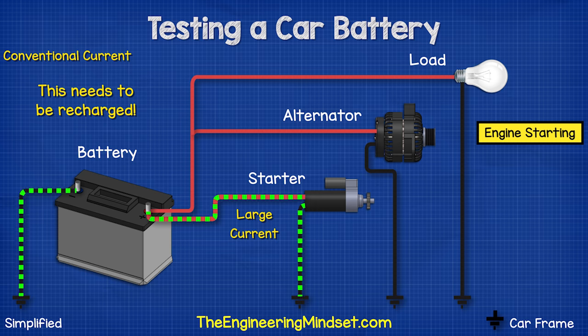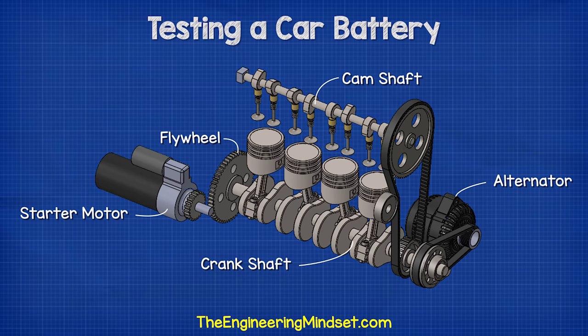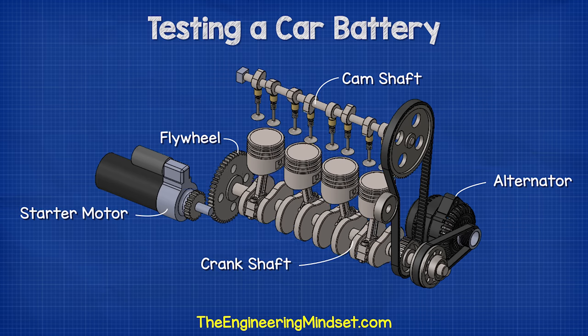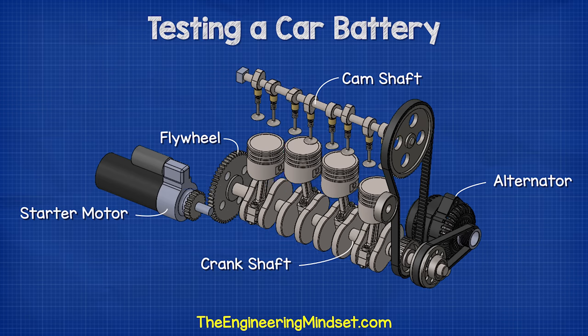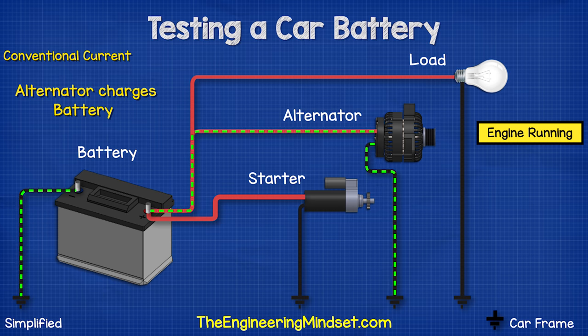This large current demand is going to reduce the energy storage of the battery, so we will need to top this back up. Connected to the engine is an alternator. The alternator is rotated by the engine and, as it rotates, it generates electricity. This electricity is fed back into the battery to recharge it.